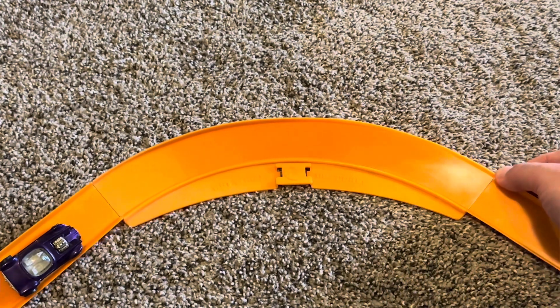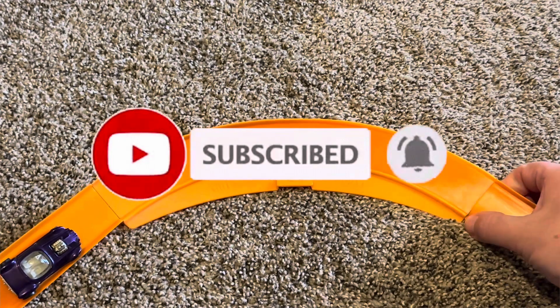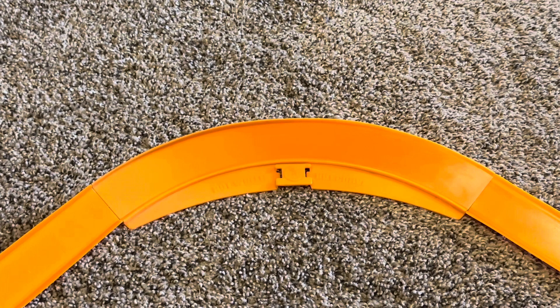If you like what you saw, why don't you go ahead and click like and subscribe. While you're there, hit that notification bell because here you're only going to find the fastest miniature metal cars you've ever seen. I'll see you next race.